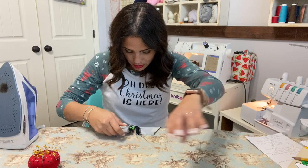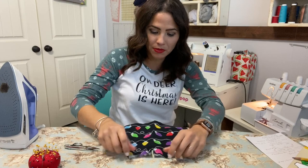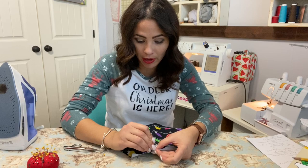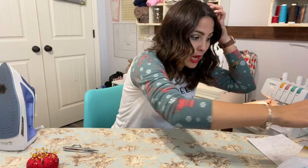It is basted on. I've topstitched all the way around, and now you can go ahead and baste together if you'd like right there at that spot. I'm just going to pin it for now, and we're going to work on our pockets.